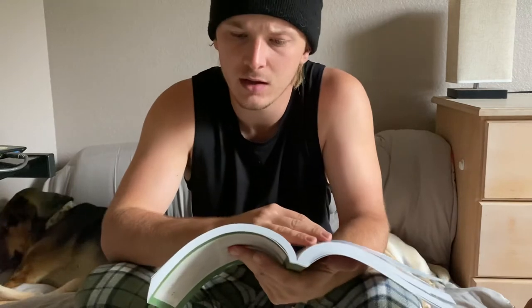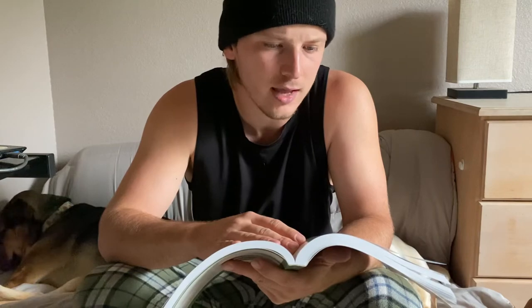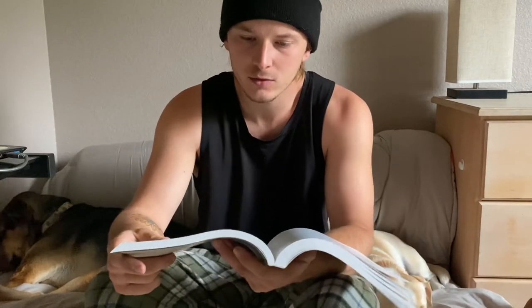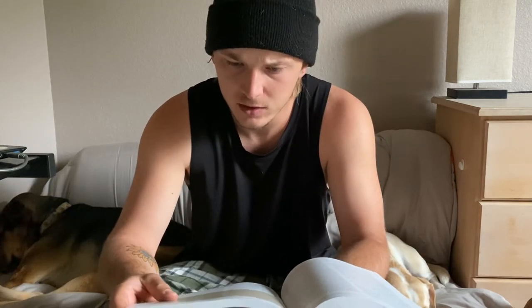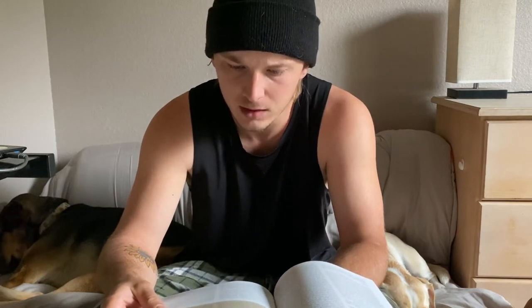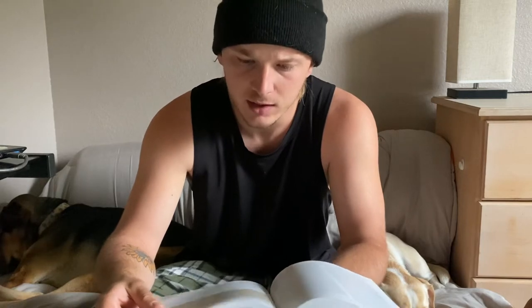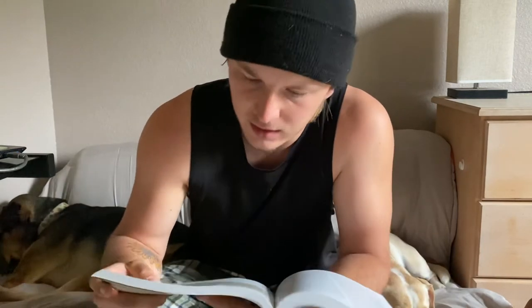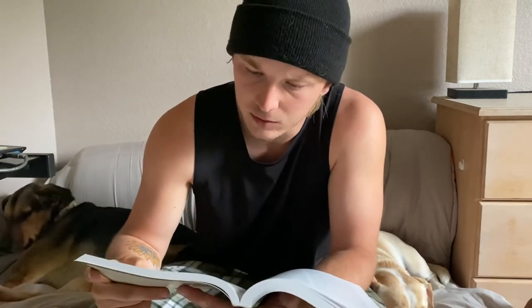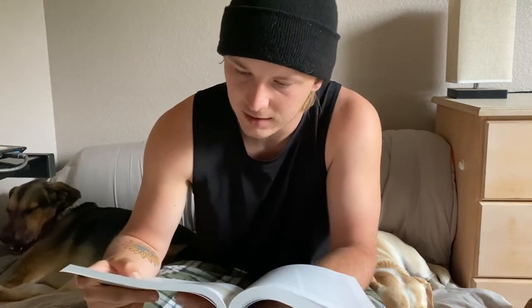about growing permacrops, and specifically acorns, because here in Florida we have lots of oak trees and lots of acorns. I was aware that some people use them to make flour, which is interesting — I'd like to try. I wanted to read this little section he wrote, called 'Acorns for Civilization's Sake.'